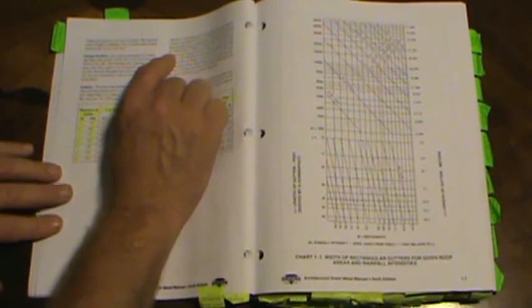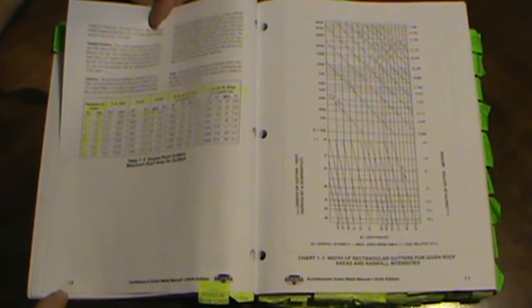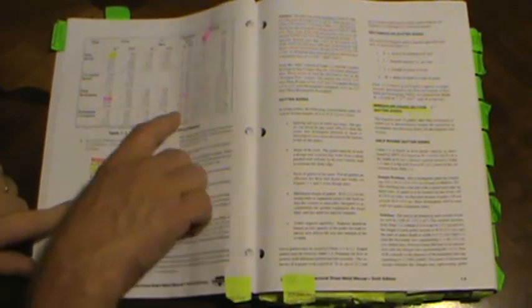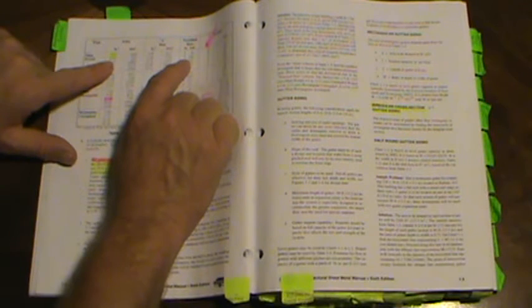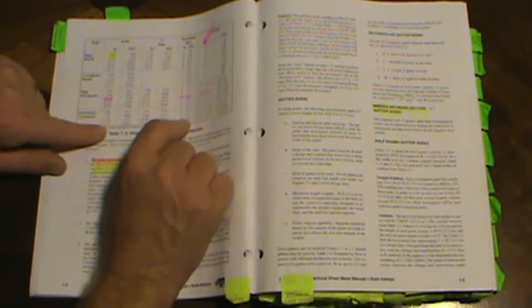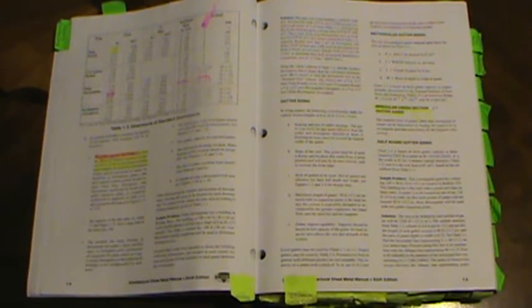From table 1-2, Kansas City, Missouri: one square inch of downspout drains 160 square feet of roof — same as Miami. Since each downspout serves 1,600 square feet, divide 1,600 by 160 to get a minimum area of 10 square inches per downspout. From table 1-3, a 4-inch downspout is required because it gives more than 10 square inches: plain round gives 12.57, corrugated round 11.4, plain rectangular 12, rectangular corrugated 11.7.